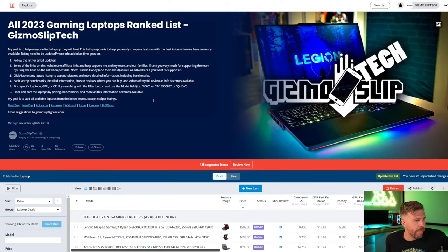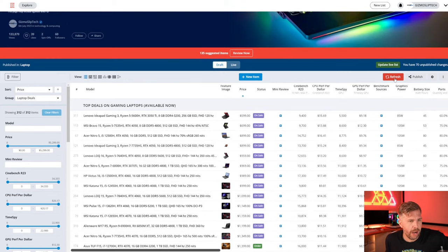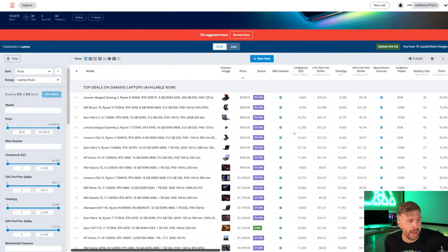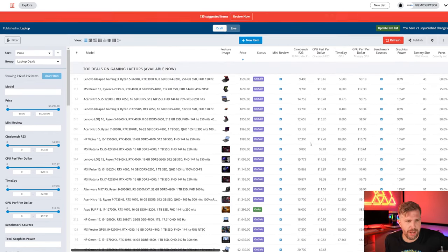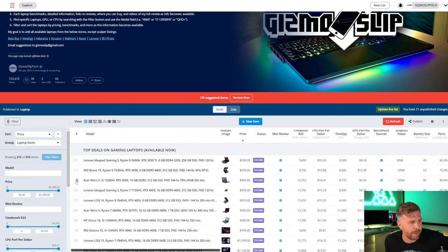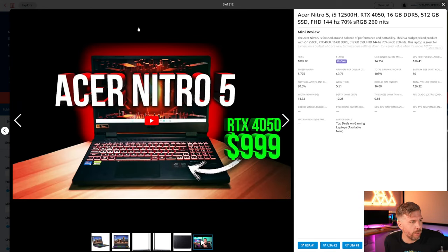This laptop list has been updated — tons of new deals are out today. A ton of new deals came out recently and some really good ones. I made a detailed video going over all of the best ones and released it this morning, and did a live stream yesterday on it. There's a link in the description to this laptop ranked list. You can click on these and see benchmarks and links on where to buy these laptops, as well as photos and video reviews.